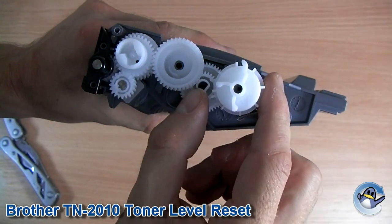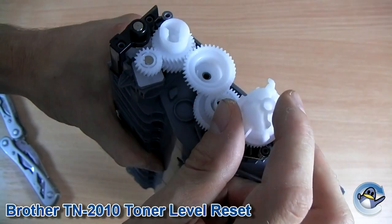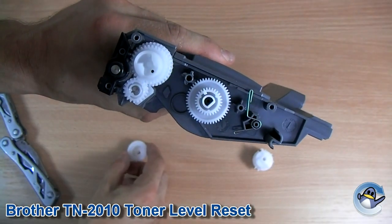Now with the screws removed, we need to remove this gear here and place it to one side. Take note that this little plastic part here is pointing upwards. And we need to remove a second gear, which is this one here. We don't need to worry about doing anything with that one.